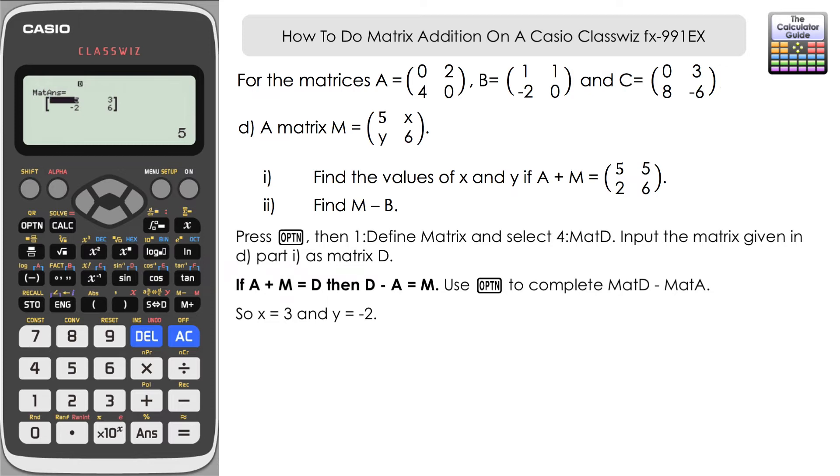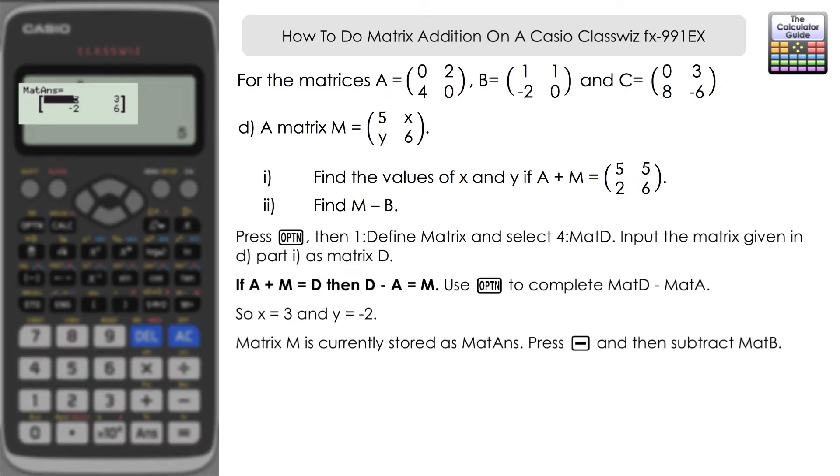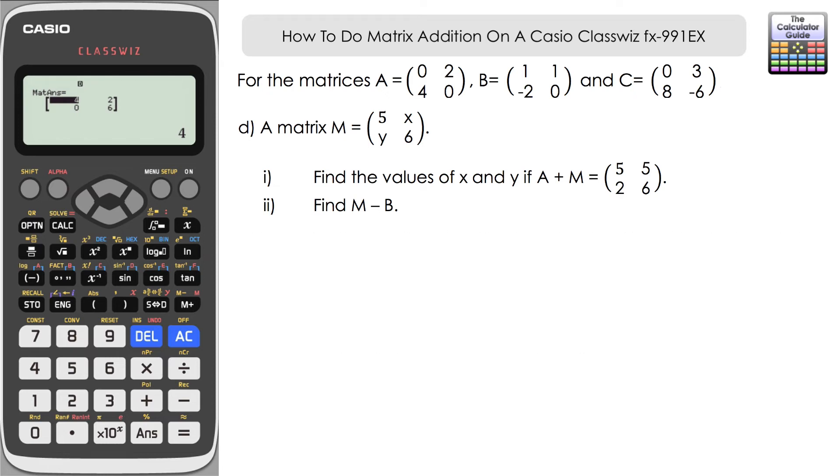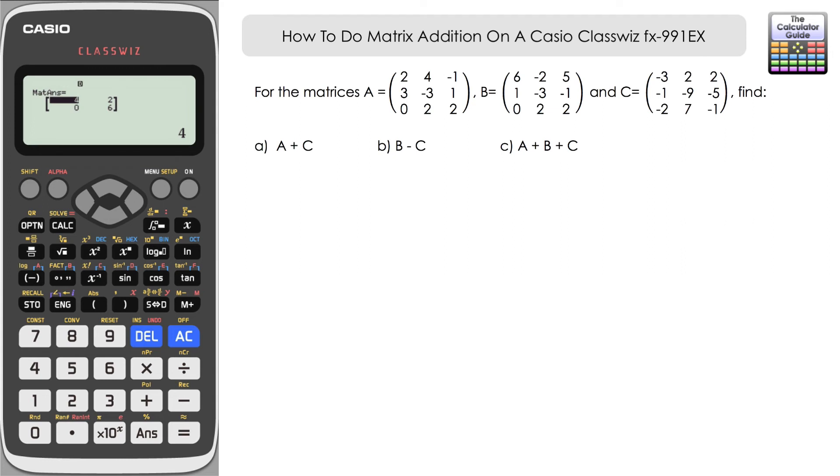For Part D part two, we need to find M minus B. We can make use of the matrix answer currently stored — matrix answer equals matrix M right now. Press subtract and it should automatically bring up matrix answer, then input matrix B (option four), press equals. The answer is two, negative four, two, zero, six. Be careful with matrix answer — like the ANS feature in calc mode, it changes each time you produce a result, so make sure you have the right information stored before using it.